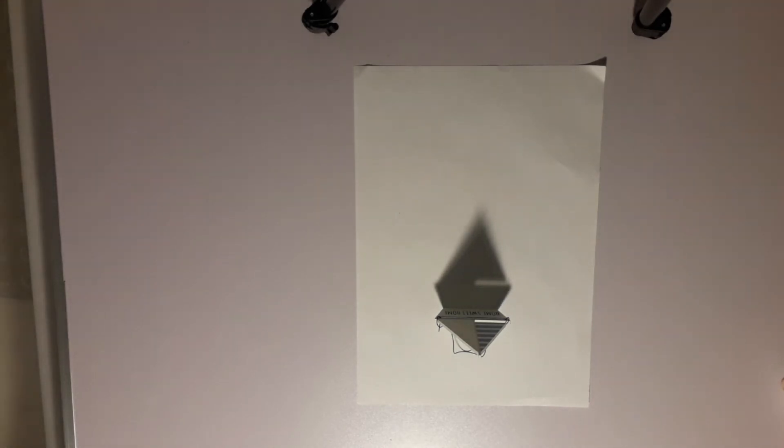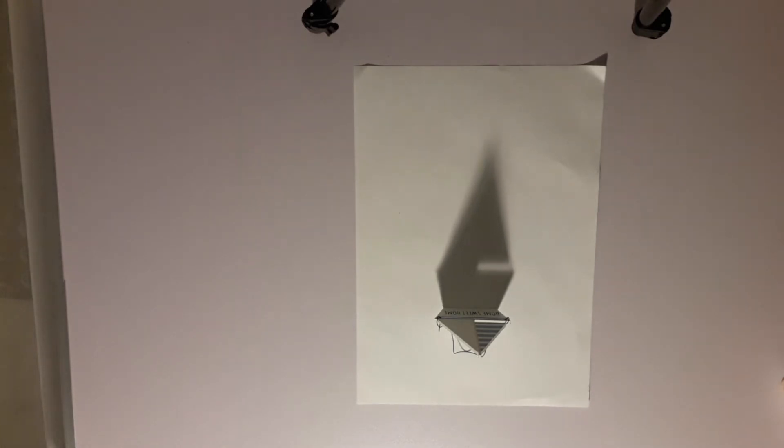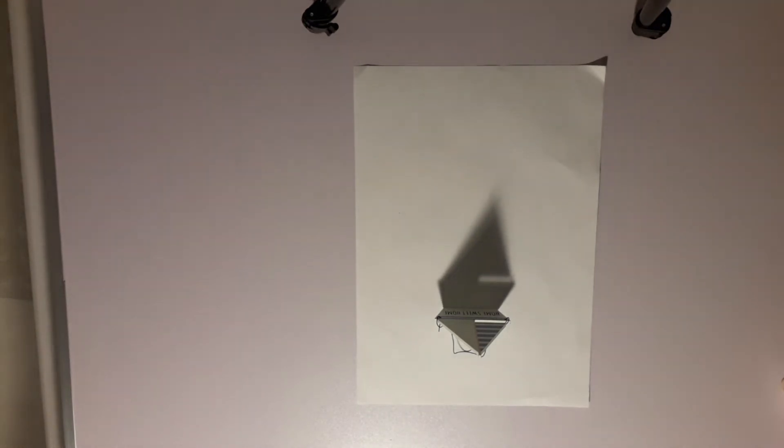So right now the shadow is a bit fuzzy, but if I move the light away, you'll see that it gets sharper and sharper. Now I can make it bigger just by moving the light down, or I can make it smaller by moving the light up. Once you decide where you want to put it, it's a very simple job just to trace the shape of the little ship.